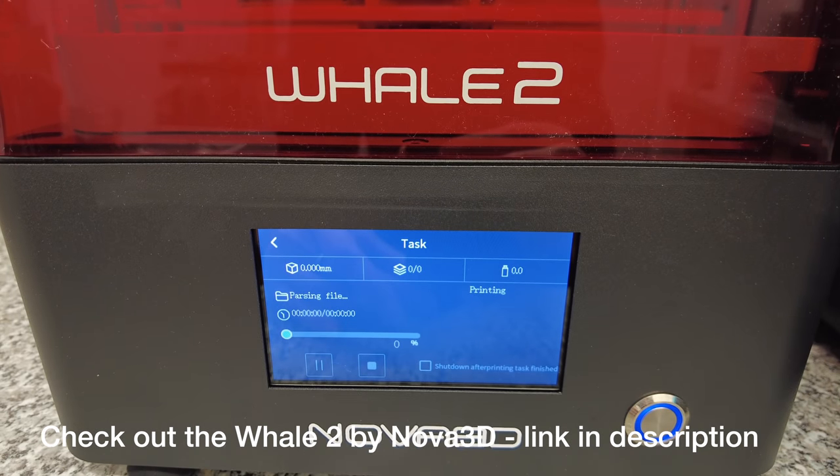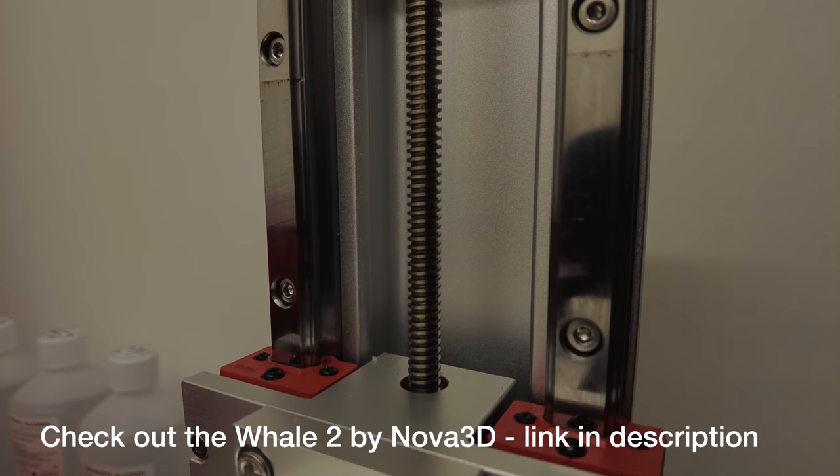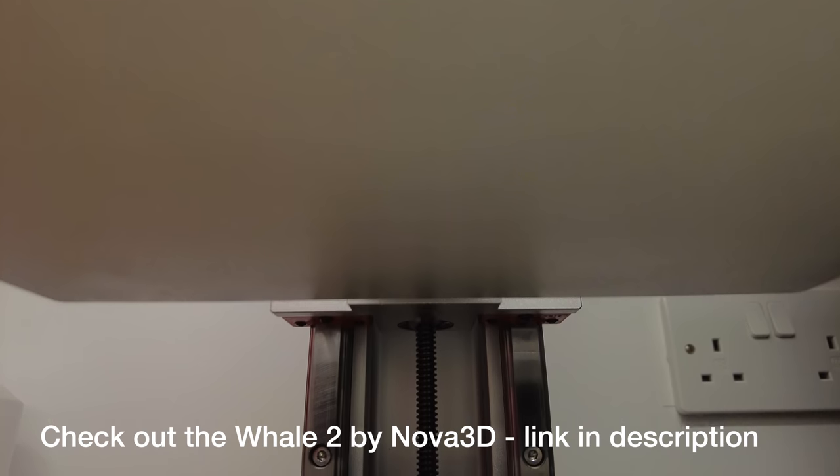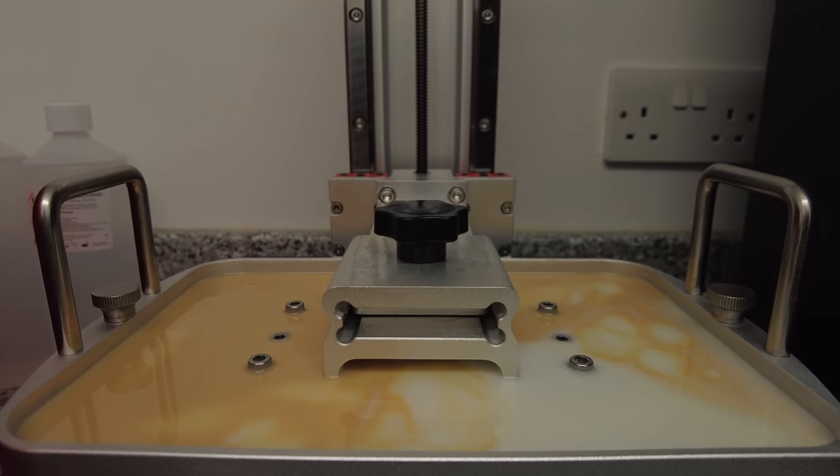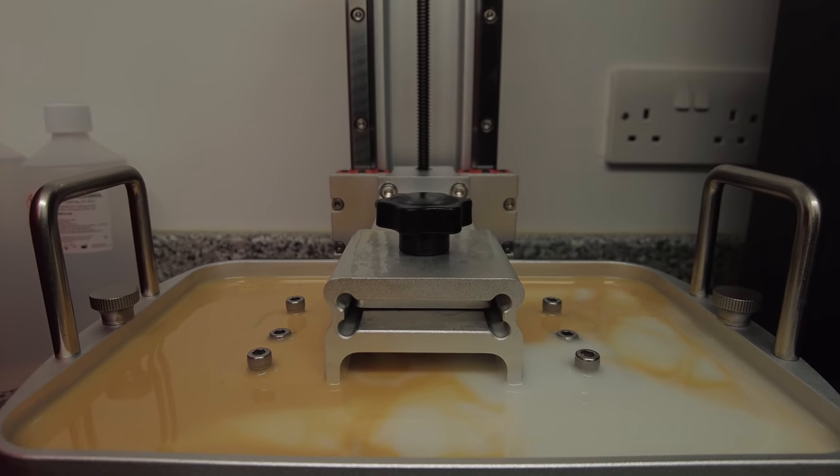Then all I had to do was put it to print. And I've got to say, it is such a quiet printer by comparison to some of my other larger printers. It's a dream.